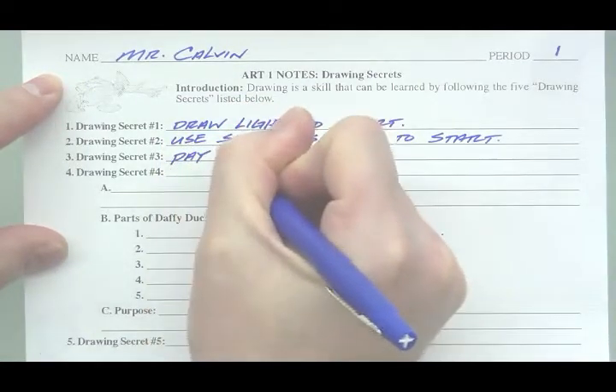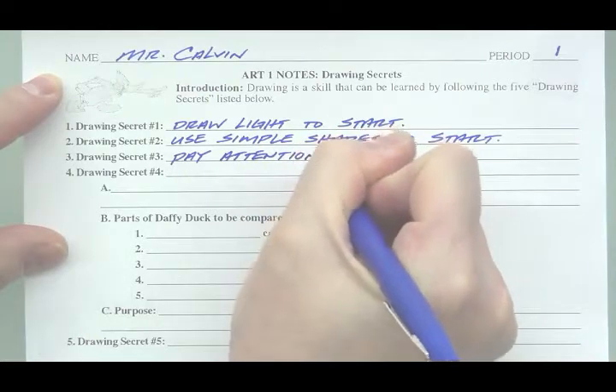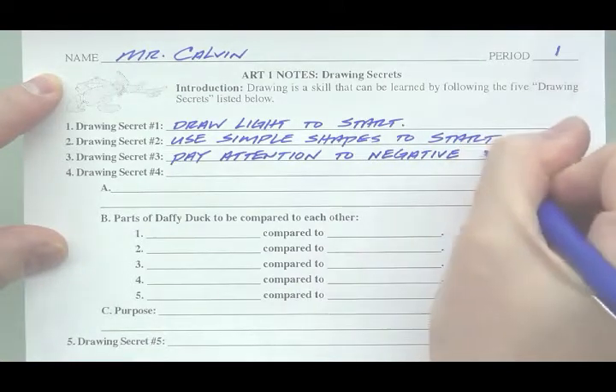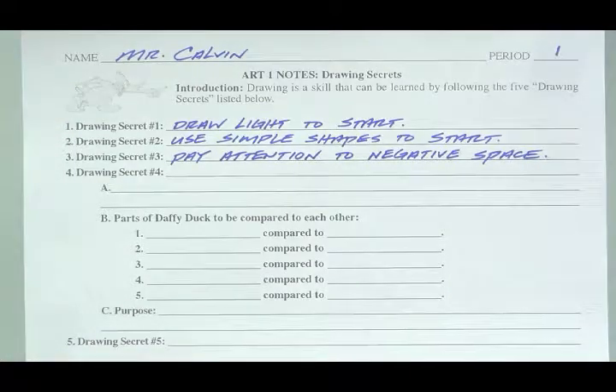Drawing secret number three: Pay attention to negative space. It is very easy for students to see positive space, but you need to pay attention to negative space — the space or shapes surrounding an object — trying to make those as accurate as your positive spaces.